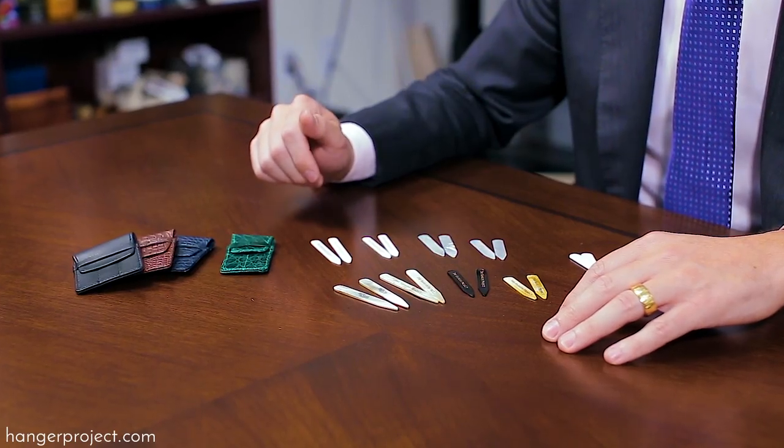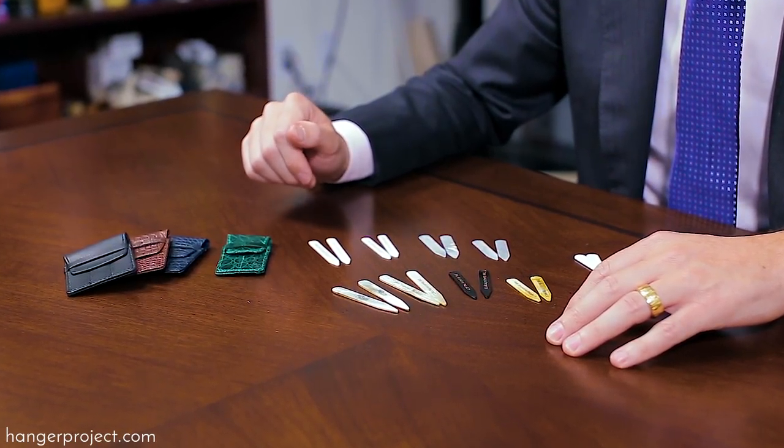Hi, I'm Kirby Allison, founder of The Hanger Project, and in today's video I'm going to be talking to you about the importance of using proper collar stays. Being a gentleman is about the details and more importantly the details that nobody ever knows about. One of the most refined characteristics of a well-dressed gentleman are these details that no one ever sees, like his collar stays.